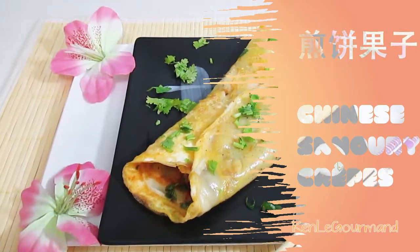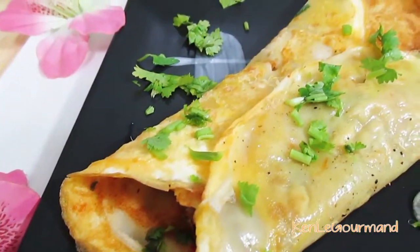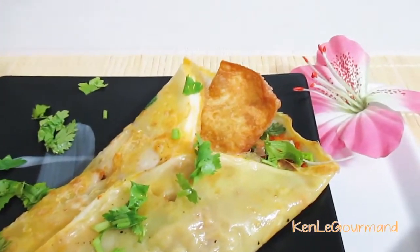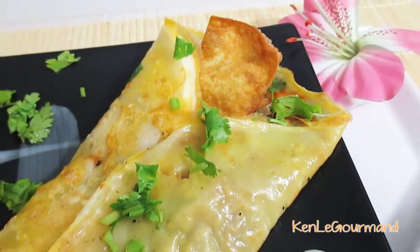Hello everyone and welcome to my kitchen. I hope you are ready to prepare another easy and delicious dish. On today's menu we have a Chinese street food dish, which I have been enjoying almost every morning during the time I was living in China. I remember heading to the office and stopping by this little stall where the uncle was serving those delicious hot treats fresh off that hot plate every morning.